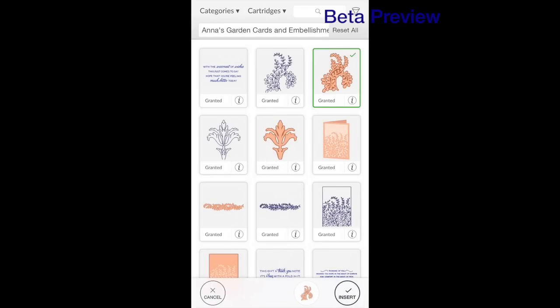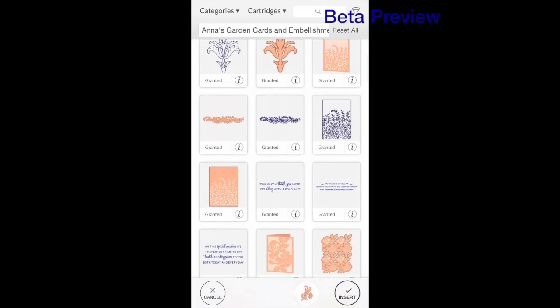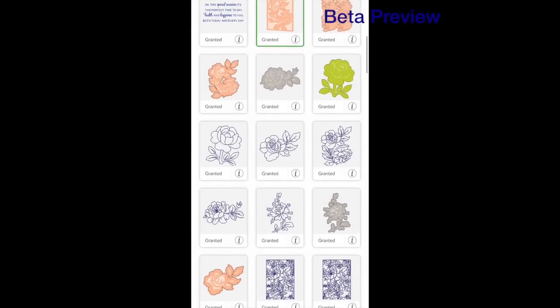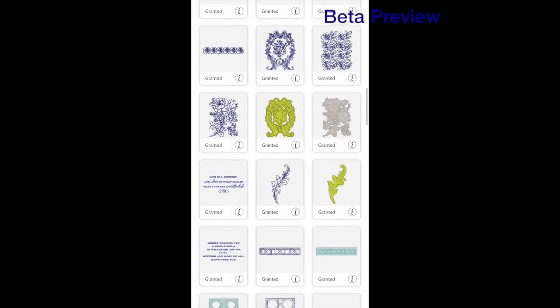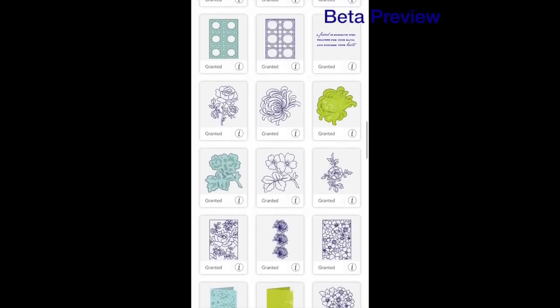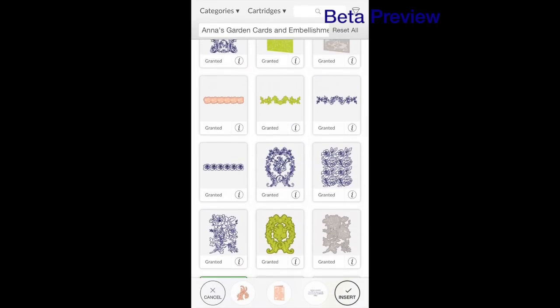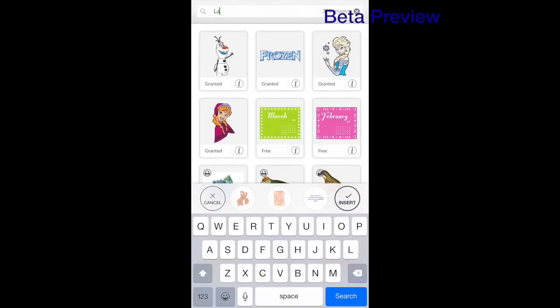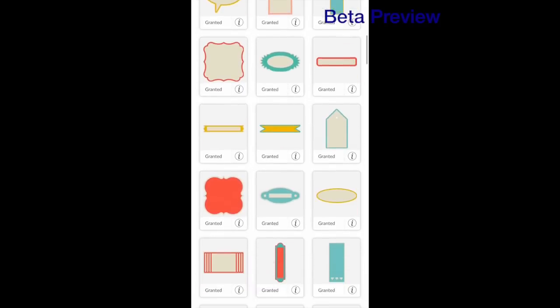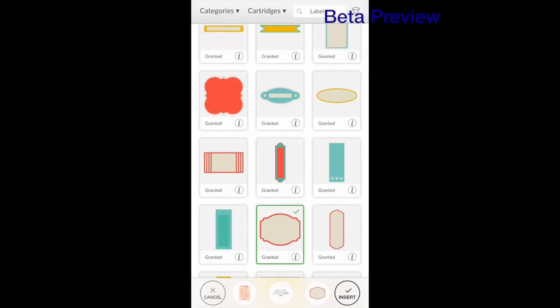I used this flourish right here. I used this card base. I'm just clicking on these to open them. I used this Life's a Journey sentiment. And that's it for that. I'm going to hit reset all, go to label, and just type in label. And this is the one I used — I'm going to hit insert image. Now I have all my pieces here.